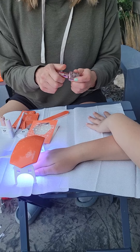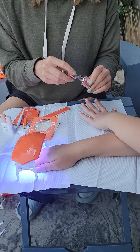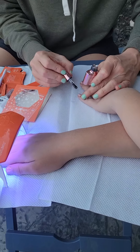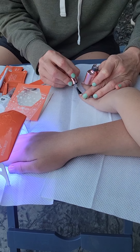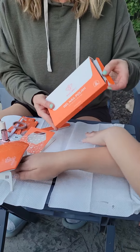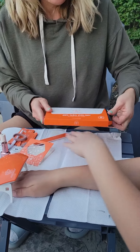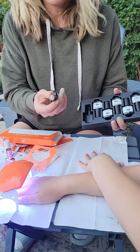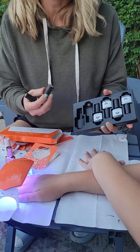We've put two coats on, so now we're going to do the top coat and cure it again. We're letting that one cure while we do the other side. We also got some extra colors that we're excited to try out. They kind of look marbly and glittery, so we're going to try those out as well.